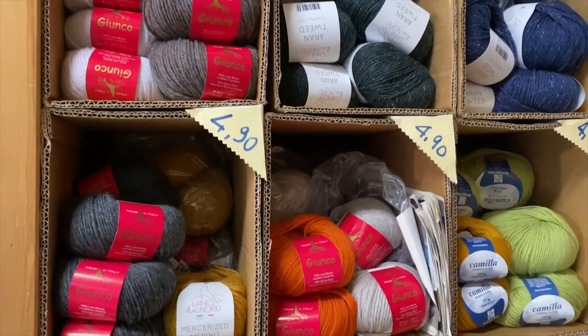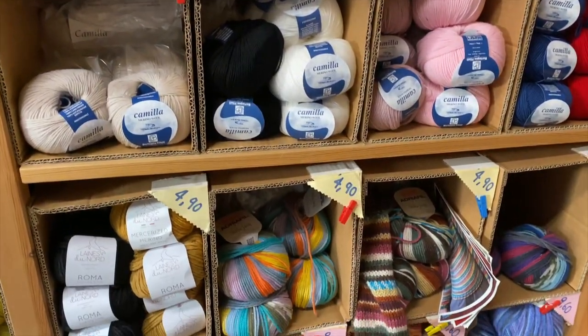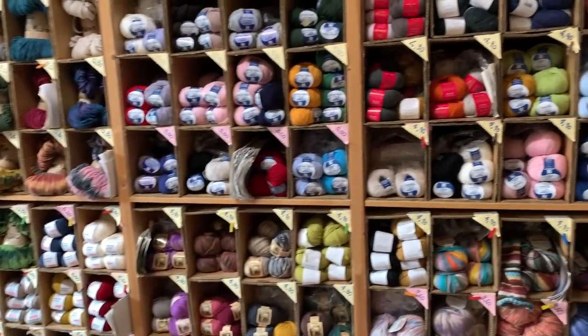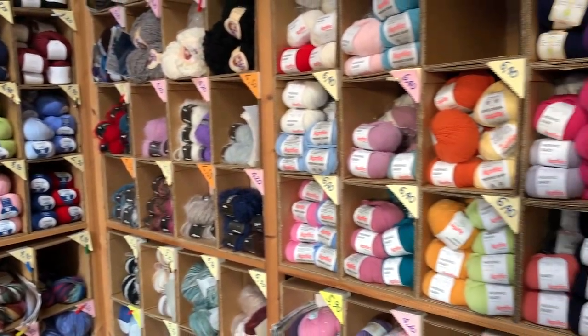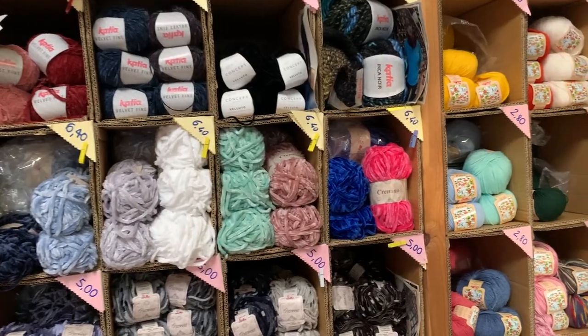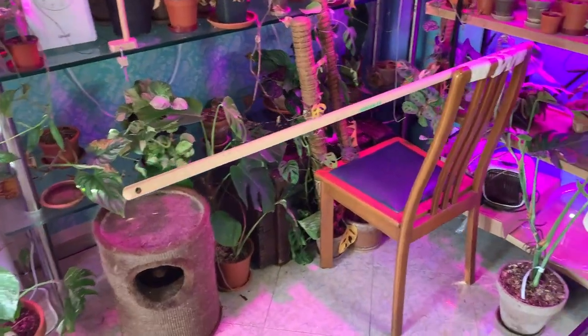I love this yarn store because it's so small but it has this lovely cute vibe and it just makes me feel relaxed. I picked up some merino wool in a sort of lace fingering weight.